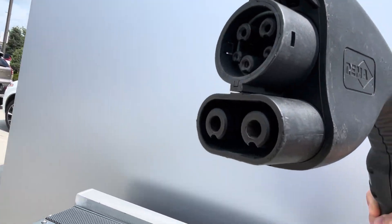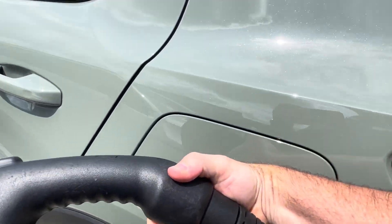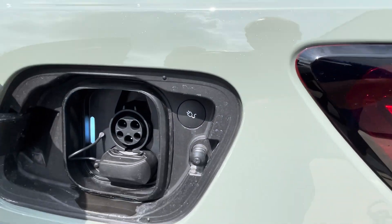You'll see that this is a lot larger than just the regular plug-in hybrid plug. Open this up and you'll notice there is a little cover that we need to take out in order to DC fast charge.